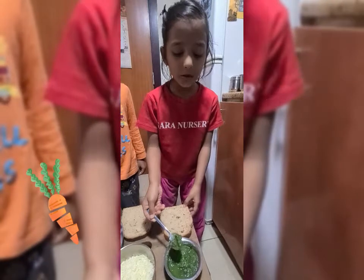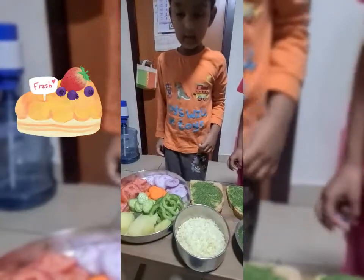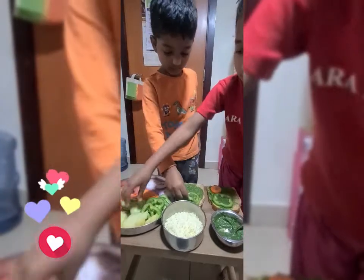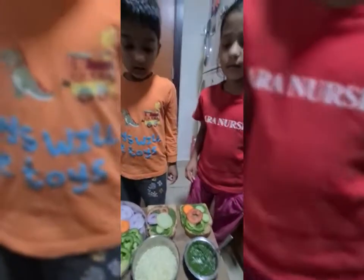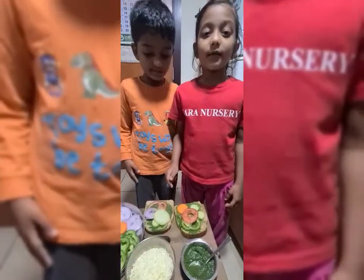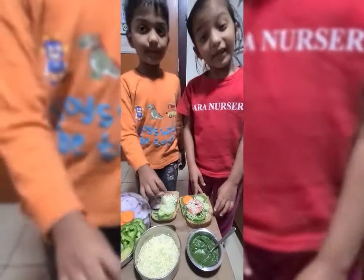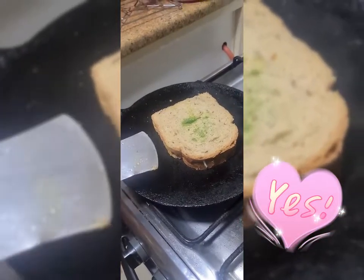We need to spread the green chutney on the bread. Now we need to arrange the vegetables. Now we need to put the cheese, close the bread, and toast it on the tawa. Now we need to toast the bread with butter.